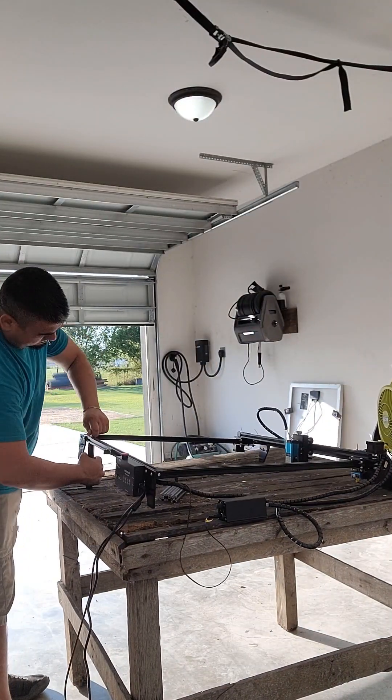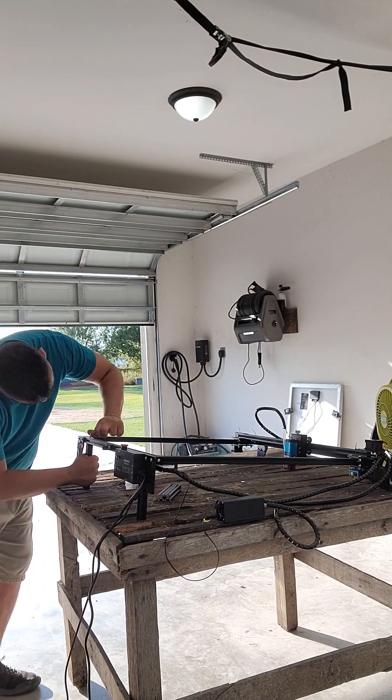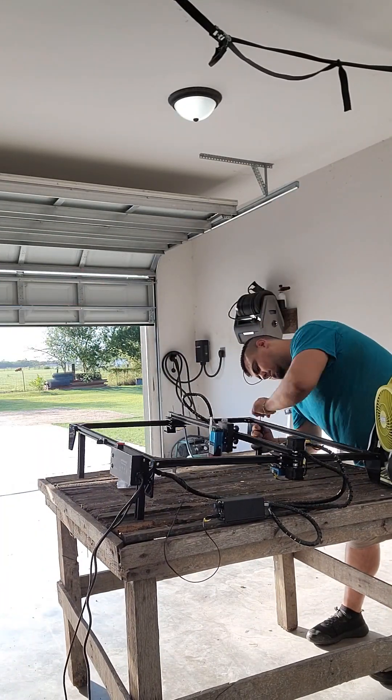Once you have your laser engraver, set it up per the manufacturer's directions and make sure everything works before you begin to convert it to a plasma cutting machine.